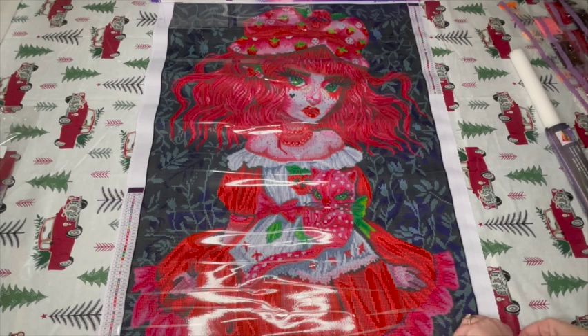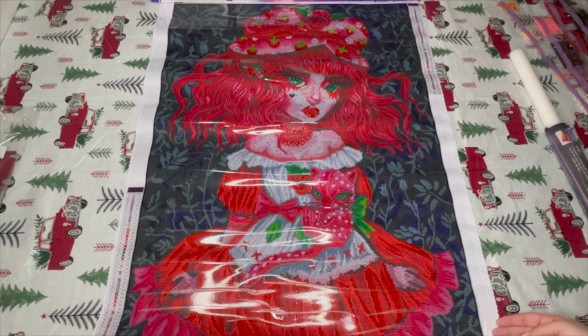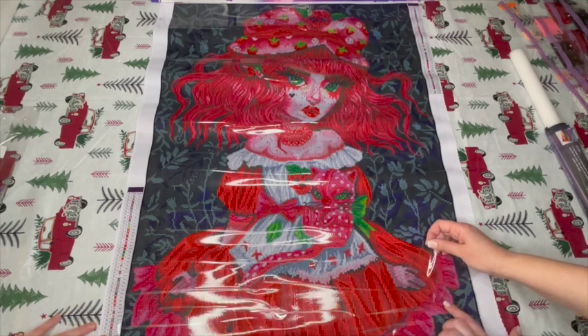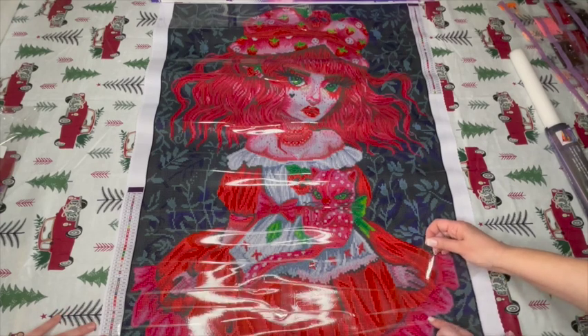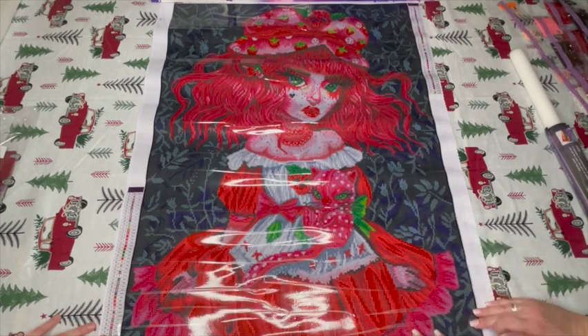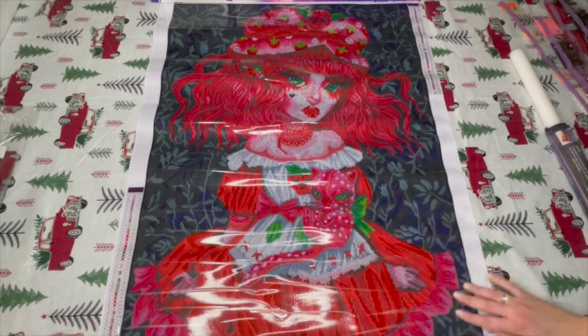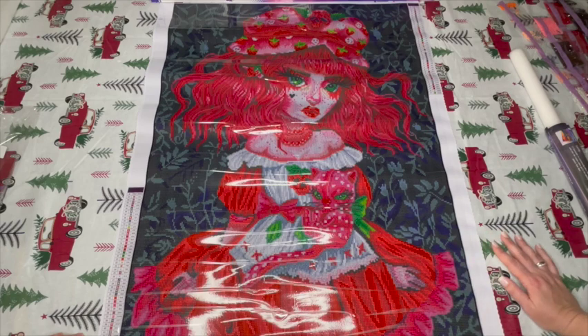Did any of you grab her? I know some of us were talking about whether we were or not, so let us know if you've got her too. There are a few little wrinkles in the plastic but that didn't transfer down to the canvas, so we're good.